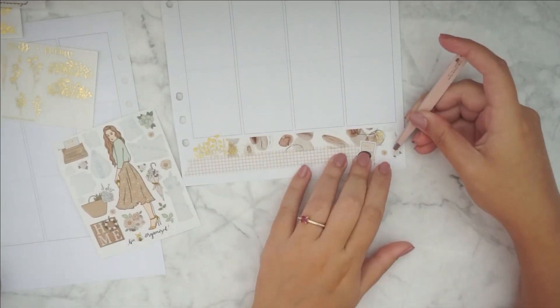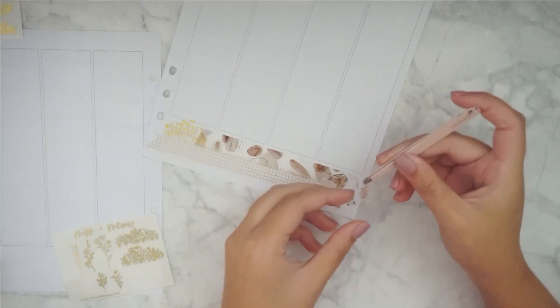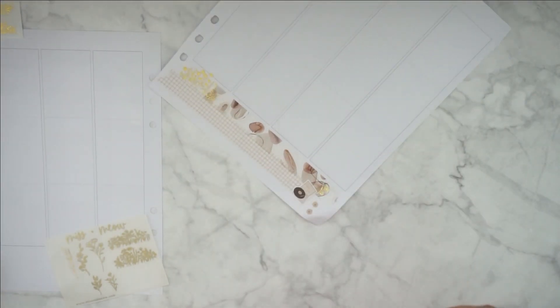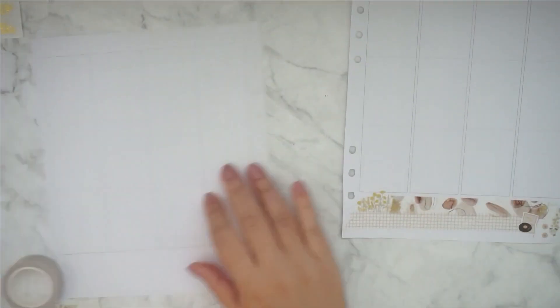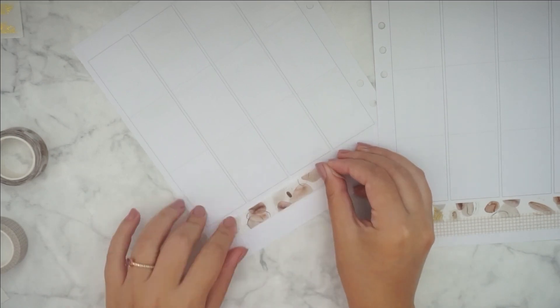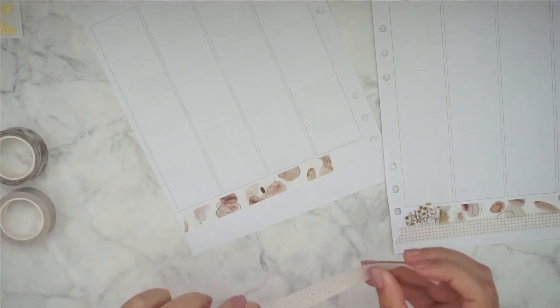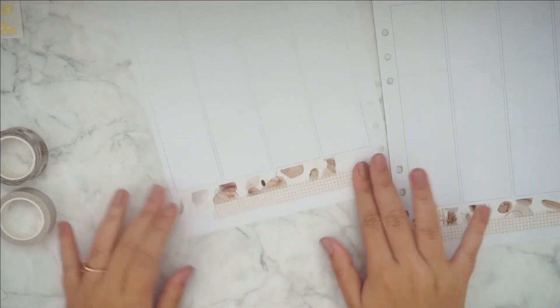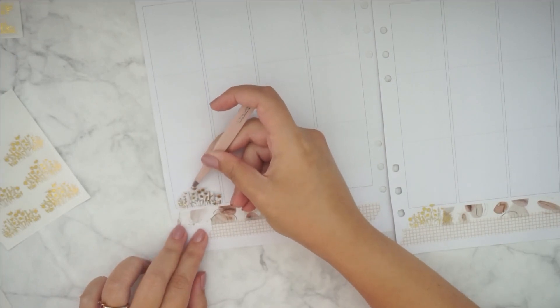I bought them a while ago and I just think they were really perfect for the spread. I really love the foiled grit washi at the bottom and then this kind of abstract watercolor one at the top — it matched so well and it's kind of giving me the scrapbooking vibes.